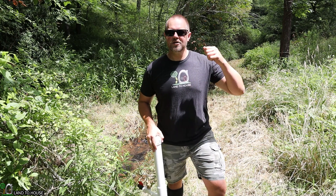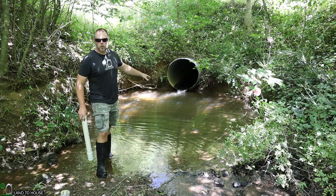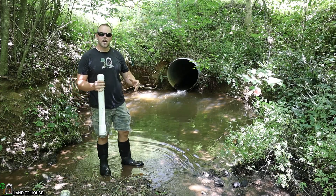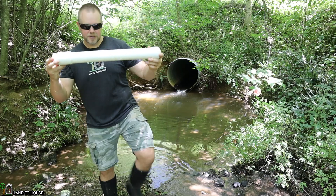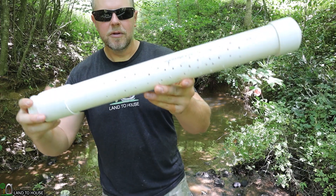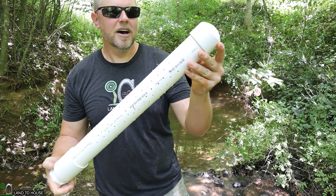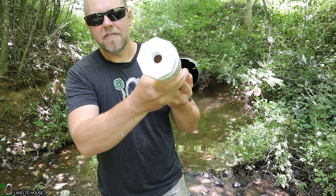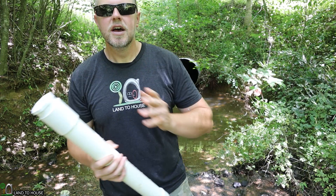The first thing I want to do is head to the source water and put in the source intake. The water source I want to utilize is this pool that comes out of the culvert. The reason I want to use this is because it's nice and deep and I won't have to worry about too much debris getting into the intake. For the intake, I have a piece of two-inch PVC pipe with lots of little holes drilled into it. It has a half-inch threaded bushing where the supply pipe will take water from the source downstream.